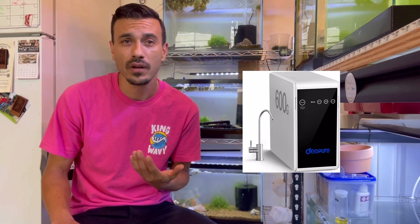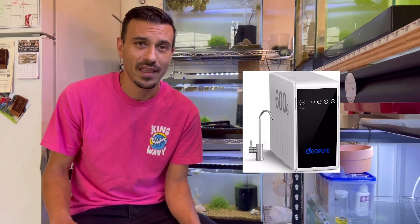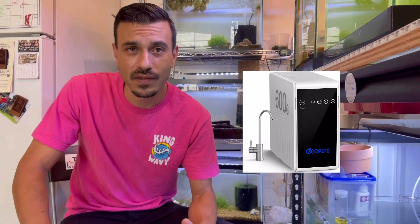It is worth the investment to get a reverse osmosis unit — and it's not just for your shrimp. I got one for my kitchen and use it as drinking water too, and I fill up my buckets from that. There's no way to do this and be comfortable without a reverse osmosis machine. Water is really important — it's what they live in, it's their whole entire life. That's why we cycle, invest in our own units, and remineralize with shrimp minerals.